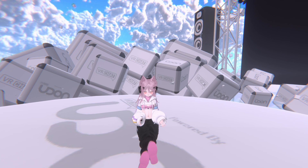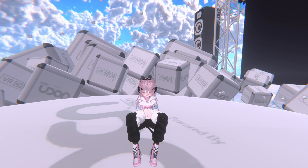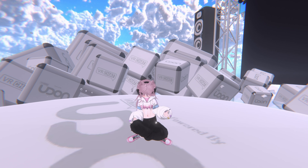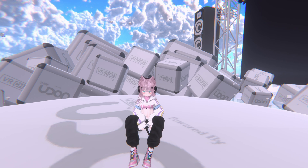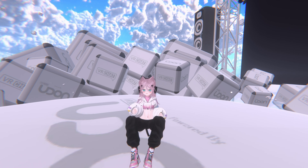Obviously I can change how crossed I want it and just make it legs out. I can make my sit look like this with my legs forward, which looks really good. Or I can just have my legs crisscrossed. I'm going to put my sit like that because I think that's kind of how I sit in real life on the floor.